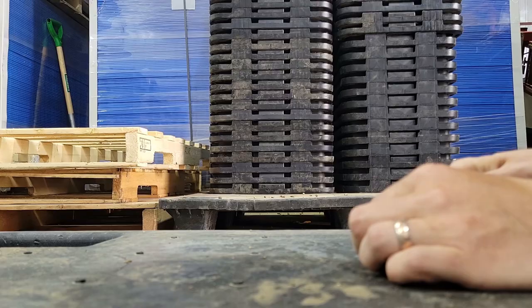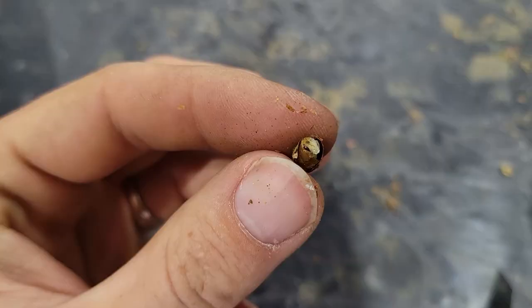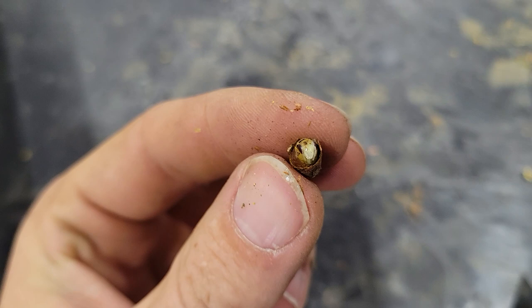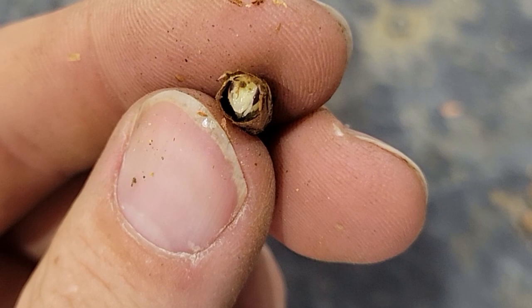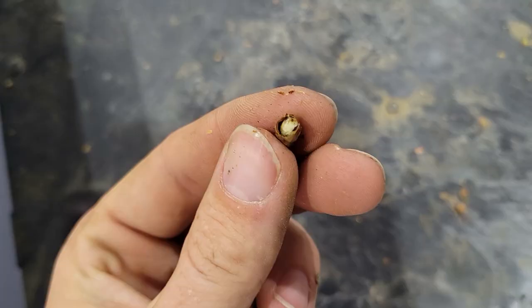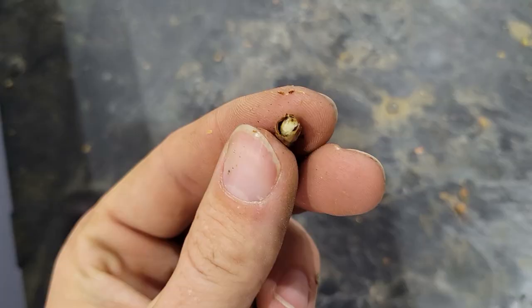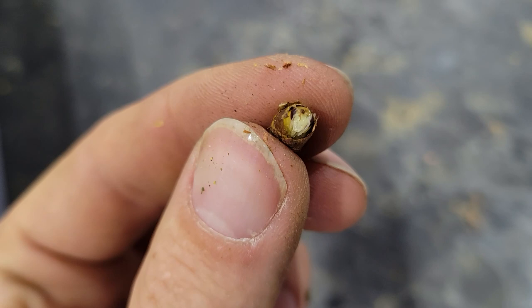We should start seeing — because this is day 10 — some development. We should see the bee starting to form up inside there. We are getting some really nice development in there, which is solid because it looks like we're a little bit further ahead than I was expecting, which is good because the canola is further ahead than we were expecting too. This one is probably a male — I'll have to check — but we'll get a better idea as we start to hatch out.